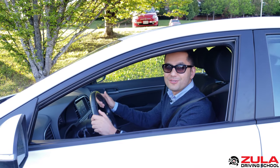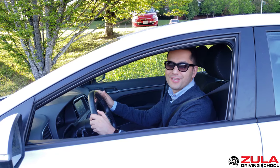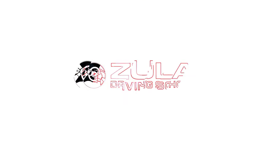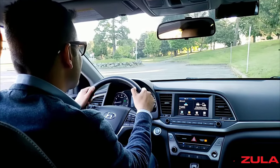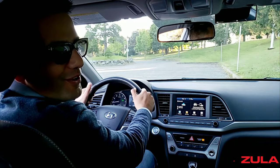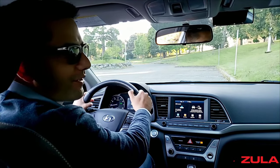One of the main things you need to know how to do successfully as a driver is to pull over to the side of the road without hitting the curb. That's what we'll talk about in this video. When I ask students to pull over for the first time, there are a few things that can happen, so I'll show you each one of them.